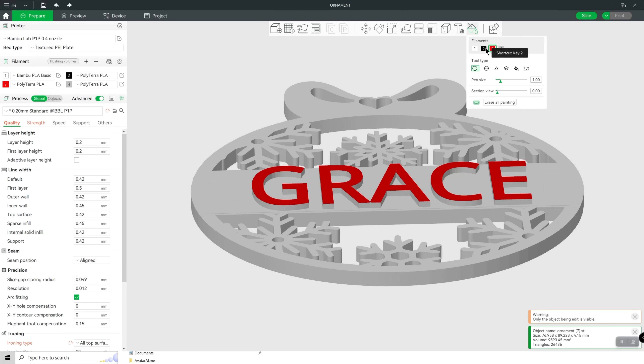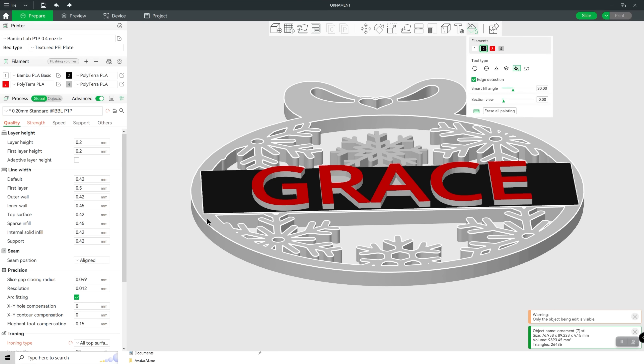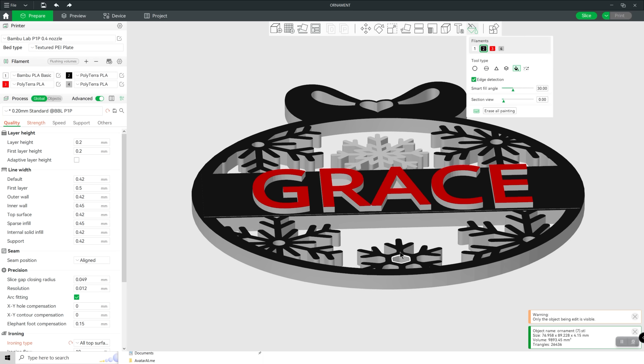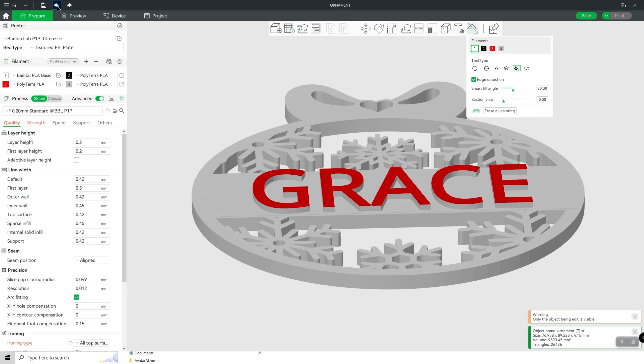If I wanted to change the entire ornament to a different color, I choose the fill and tap on each surface area I want to change. So now this ornament is white inside with a black surface around white characters. And if you had multiple AMS units connected, you'd be able to have eight colors, or go all the way up to 16 — a super flexible solution. I just love how easy it is to paint with this.